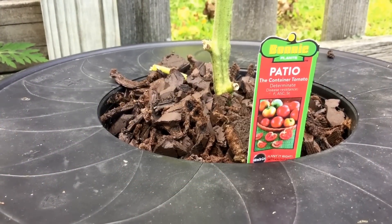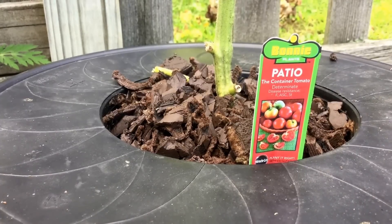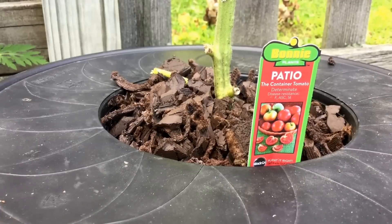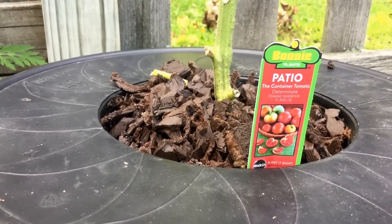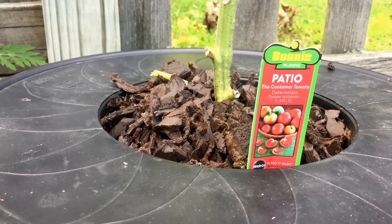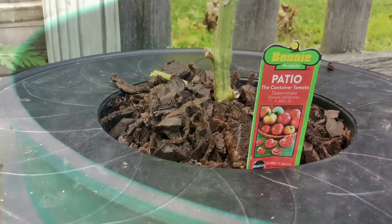This patio variety of tomato plant only gets about 24 inches in height. It's a determinate variety that puts on all of its fruit over just a couple of short weeks, and then it's done for the season. What you'll find though is that even with such a tiny plant, it uses more nutrient than what this 5-gallon bucket will hold.